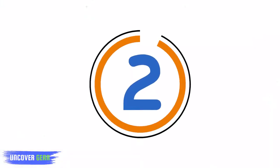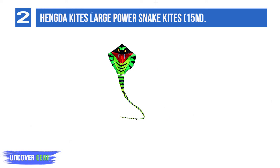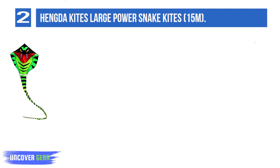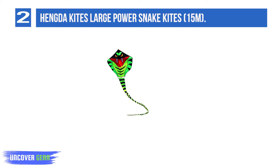List number 2: Hungda Kites Large Power Snake Kite, 15 meters. Next up is a diamond fashion kite from Hungda Kites. It is designed like a snake with colorful patterns that kids would love, but it's not just made for kids. Since it's a single line kite, it may also be easier and less intimidating for beginners to fly. Unlike the previous kites on our list, this one comes with a tail, and a long one at that.